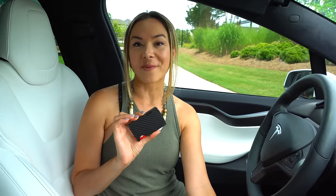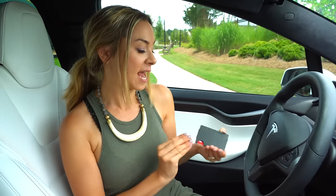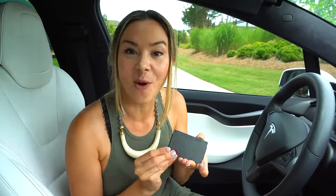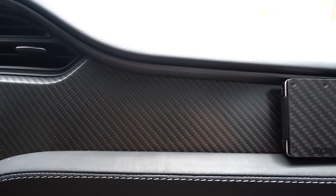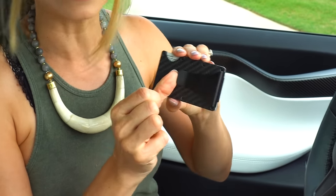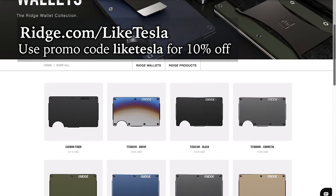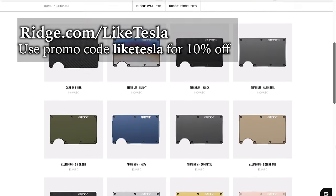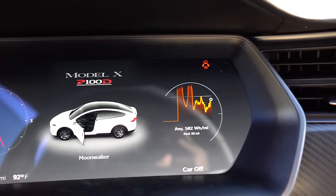We'd like to thank Ridge Wallet for making this video possible. This wallet is kind of like the Tesla wallets — minimal and sleek — and the carbon fiber even matches the carbon fiber on our Model X. They're extending 10% off to our followers: go to ridge.com/LikeTesla and use the code LikeTesla. They also ship free worldwide.